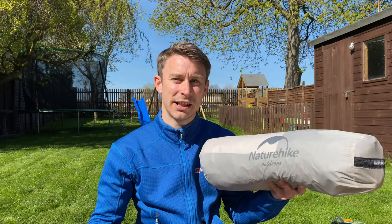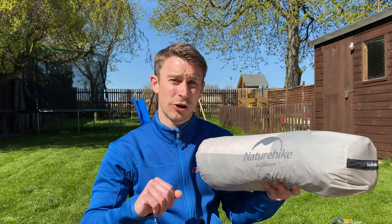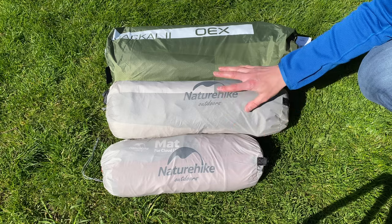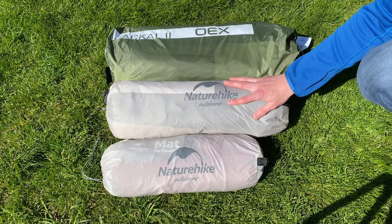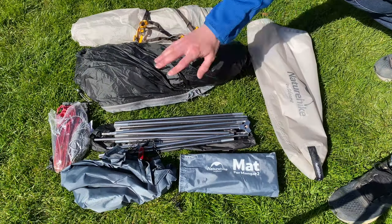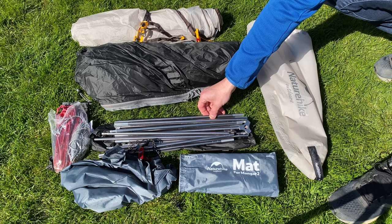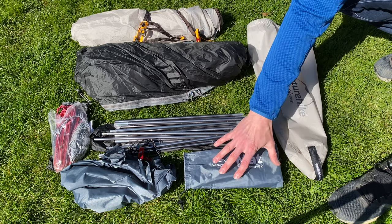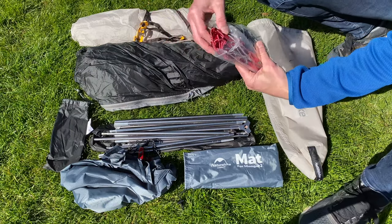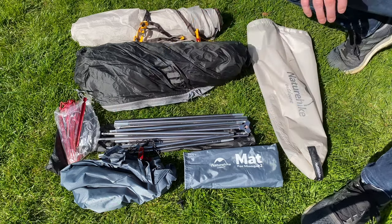It's a lovely day today so I'm going to pitch this tent up, but first I'll show you how it compares to other tents size-wise and get the bits out. The Monga 2 is bigger than my Nature Hike Cloud Up 1 one-person tent, but a lot smaller than my OEX Jackal 2. In the bag you get the fly outer, the tent inner, aluminium tent poles, a ground mat — which you can leave behind for ultralight — plus anodised aluminium pegs and guy ropes. Everything you need.